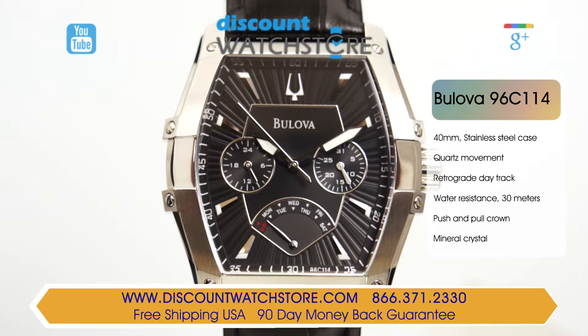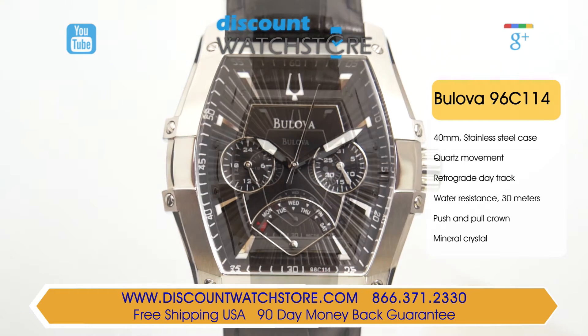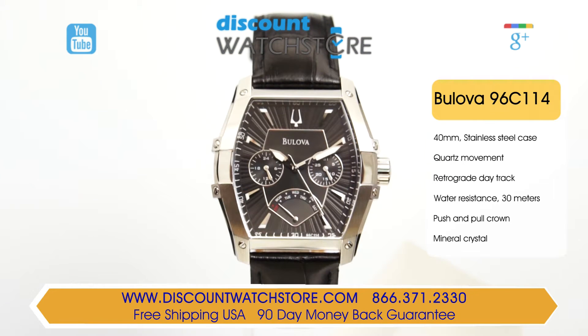Exclusive and sporty, this timepiece presents a 40mm wide by 12mm thick solid stainless steel case in a unique shape. In a very creative fashion, the stainless steel bezel overlays in two sections, with screws setting each of them in place, and forms protective bars for the textured crown along the side.